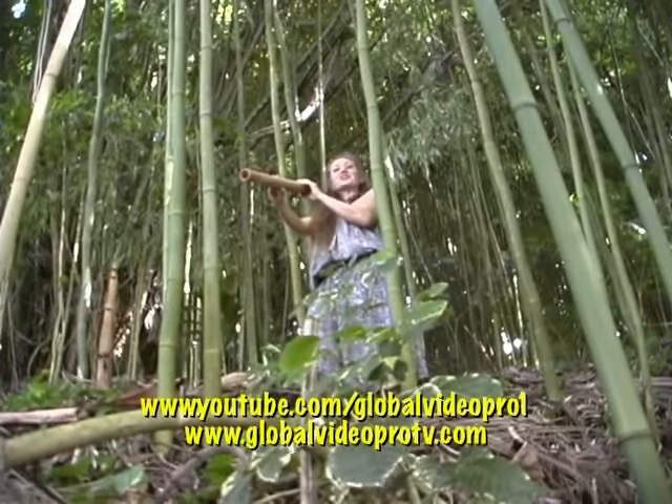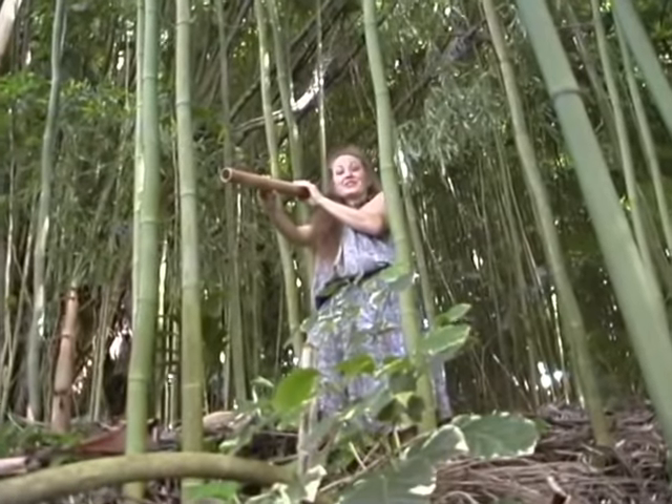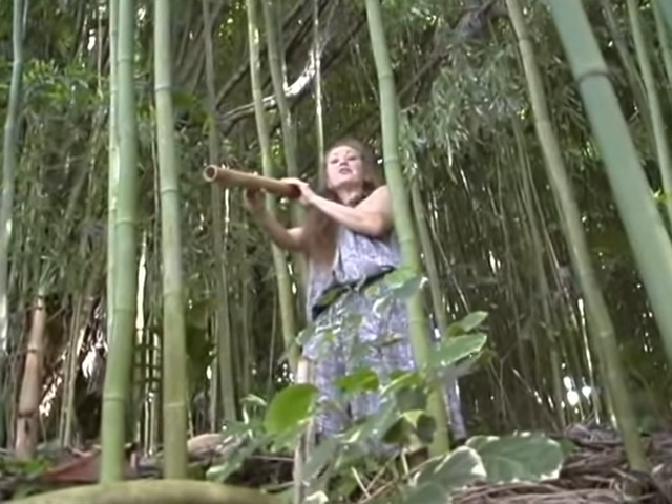Most people are familiar with the shell trumpet — the pu, used at luaus and at hula shows — but for the people who lived up in the forests, there was the bamboo trumpet.